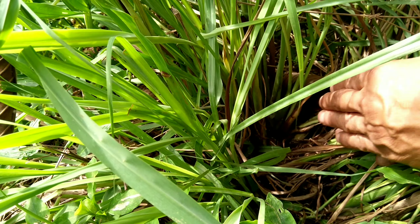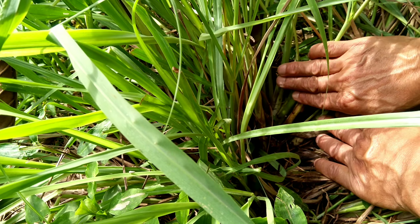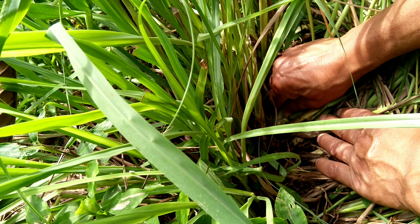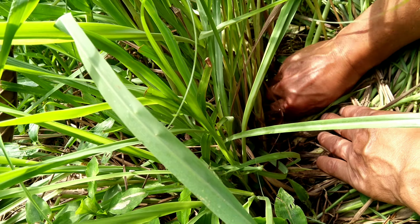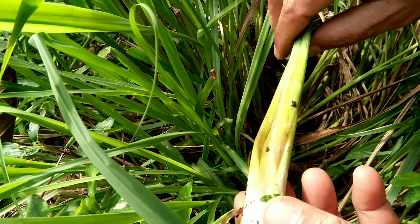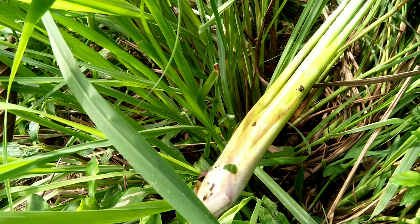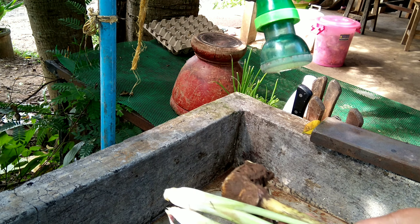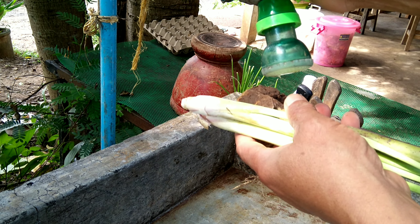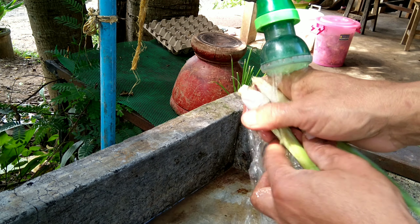The second ingredient for the dressing is lemongrass. We need a lot of lemongrass. When we use lemongrass, we use the leaves and the whole thing — you will get a better smell. Wash them with clean water to remove all the dirt from the Kalangka and lemongrass.